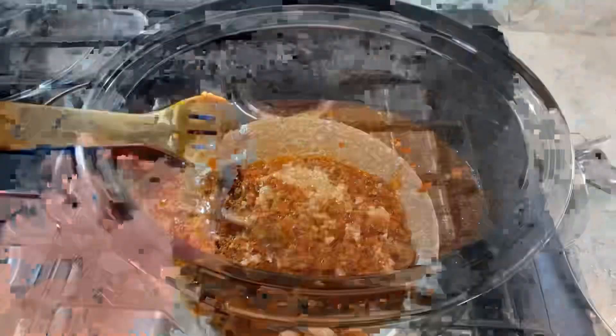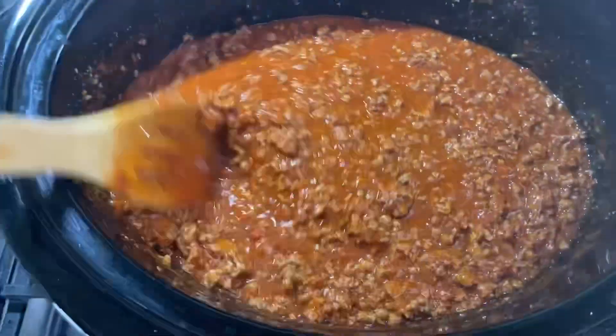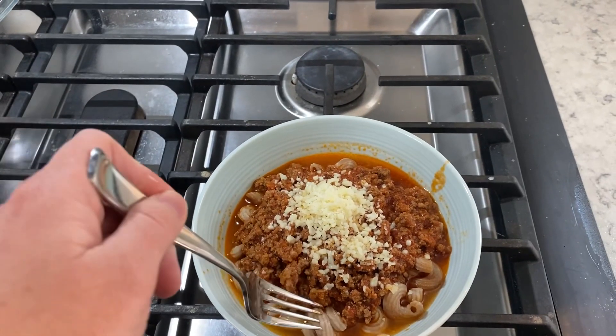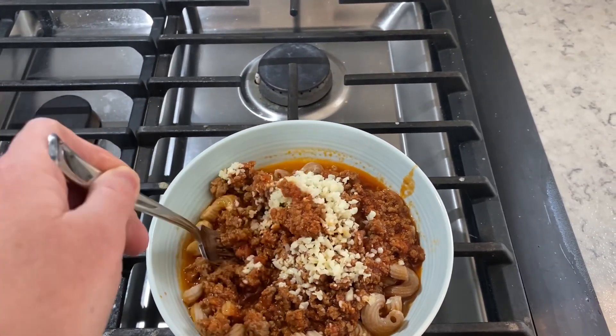Here's my nice, yummy, bubbly, delicious meat sauce. I served mine with some pasta and some Parmesan cheese on top.